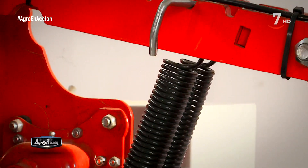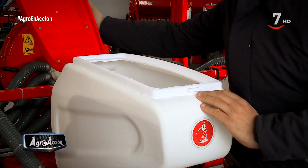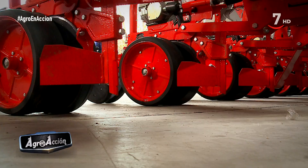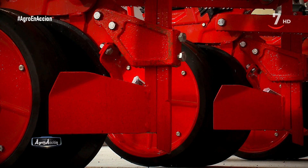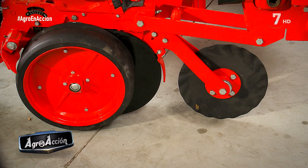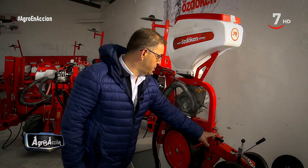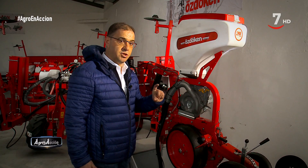Su tolva es de 40 litros de capacidad y cierre rápido. Antes de ver el cuerpo distribuidor, pasemos a la parte inferior. De serie, la máquina viene con un apartaterrones compuesto de dos piezas: una primera cuchilla y unos apartaterrones que dejan libre el lecho de siembra. Tanto uno como el otro son regulables en altura. El cuerpo de siembra está equipado con un doble disco abridor y una rejilla intermedia. A continuación tenemos las ruedas, con cuya regulación mediante esta manivela obtenemos la profundidad deseada de siembra, que puede ir desde 0,5 hasta 12 centímetros.